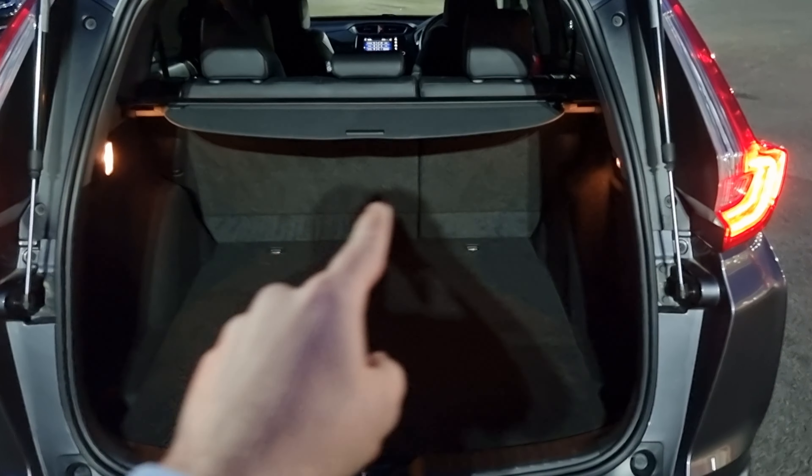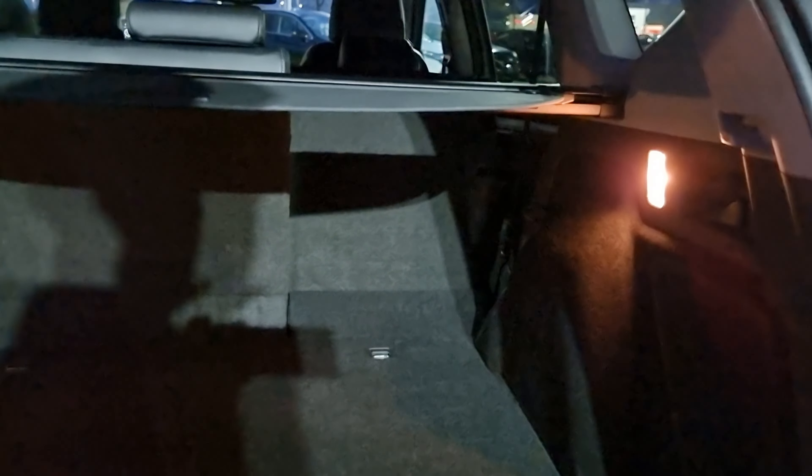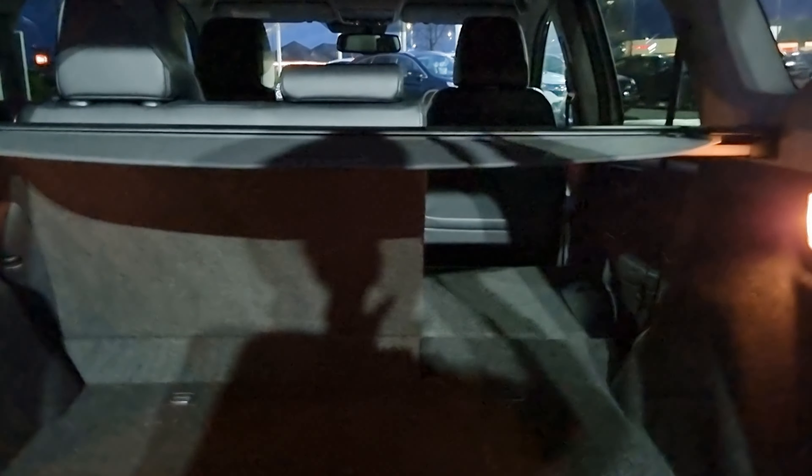In the boot we have plenty of room, including your 60-40 split flat folding rear seat. There is also a 12 volt power outlet just down there. We have levers on either side to fold the seats flat, and there is a prime example of it being 60-40 split.